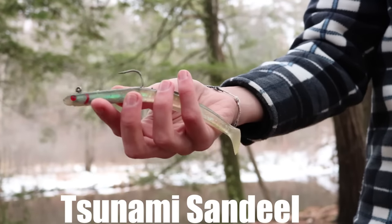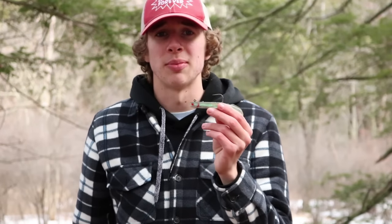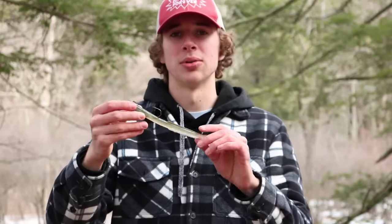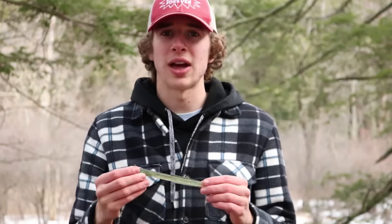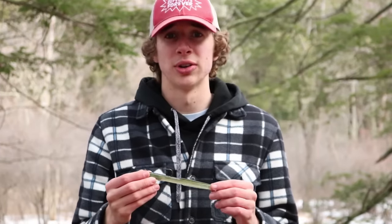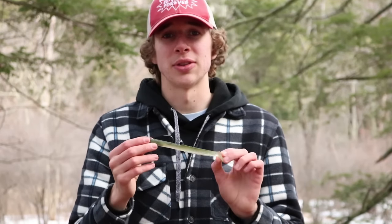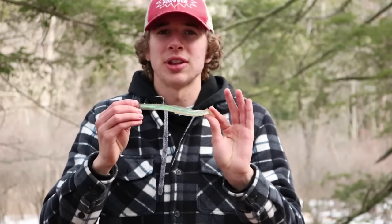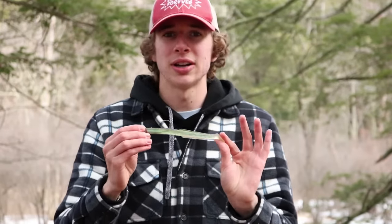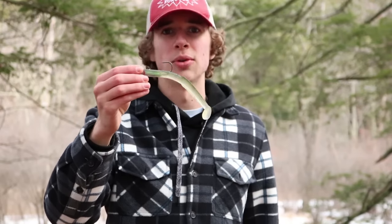The final lure in this lineup is the Tsunami Sand Eel 7-inch Soft Plastic Sand Eel. This lure caught me the most fish in my 2016 season. It's another lure that you can feel working in the water — you can feel that tail thumping along when you're retrieving at the right pace. That action alone is going to catch you a lot of fish with a very simple and straightforward retrieve. Anytime there are sand eels in the mix, even remotely around the area you're fishing, this lure will catch fish.